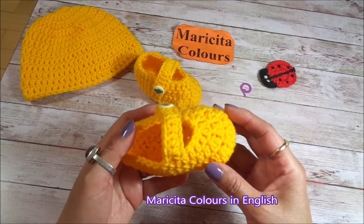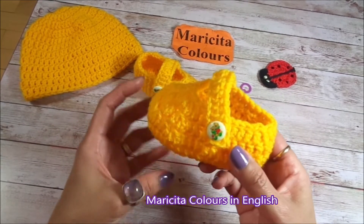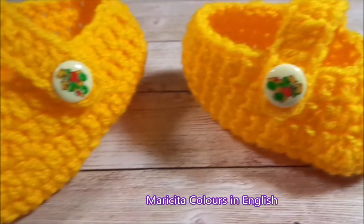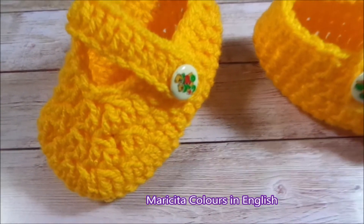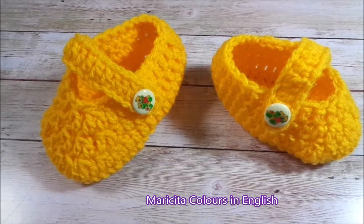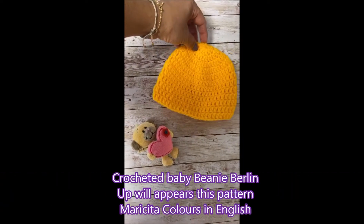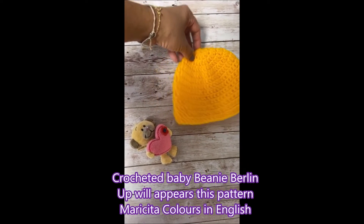Remember to activate the bell to receive all posts when I have a new video on my channel. You can find me on Facebook, Instagram, Twitter, and Pinterest. If you like this video, you can share it with your family and friends, and give it a like. Thank you very much for watching my videos and commenting. We'll see you in my next crochet or knitting pattern. Ciao, ciao!